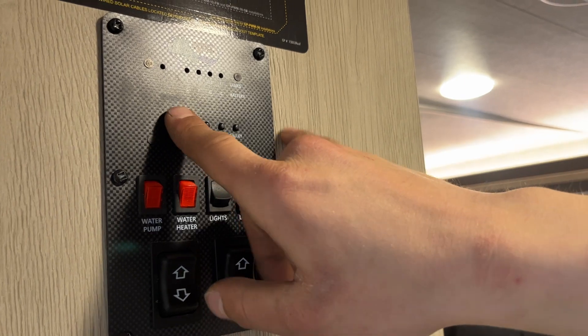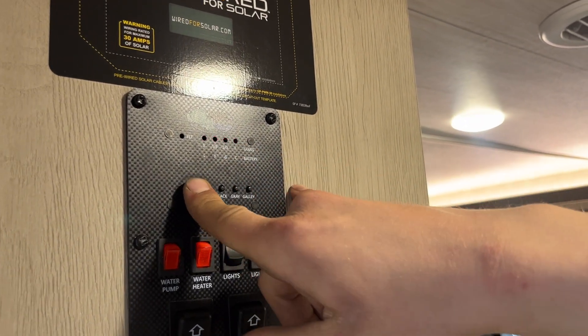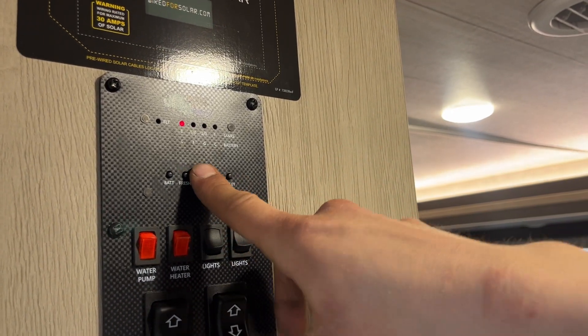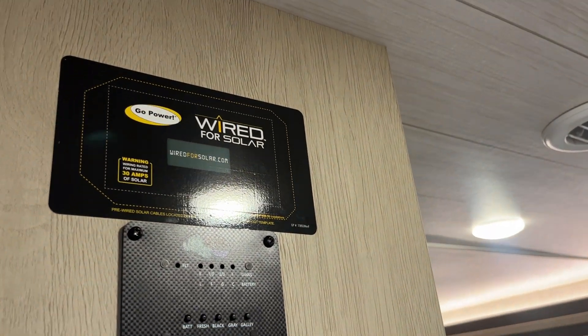Monitor systems up top — battery on the left. We're currently at C for charging; D is good, F is fair, L is low. Your fresh tank will show a third, two-thirds, or full as you fill it, and the same idea for your black, gray, and galley tanks. Up top here you can see we're pre-wired for solar — if you choose to go that route, your charge controller gets installed right there.